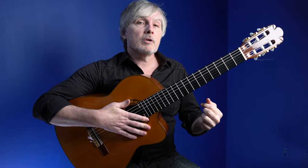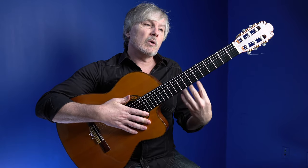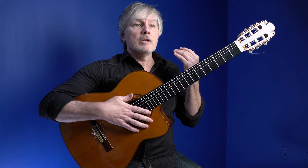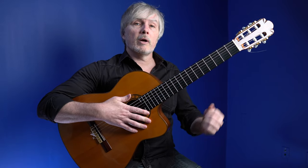What I want to do here is show you exactly how to play this, talk about what it is harmonically and why it is what it is, and how we can develop it — and how we can start thinking about doing this with other songs that you might be working on.